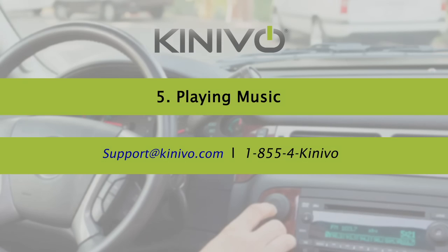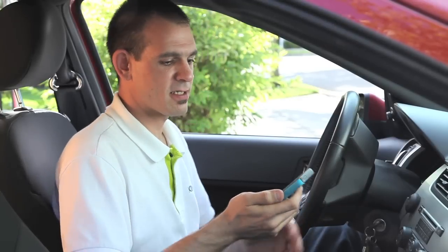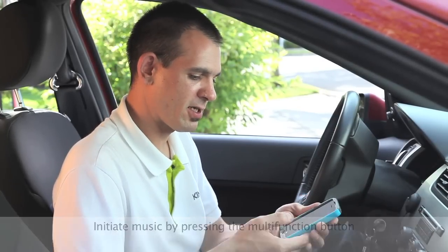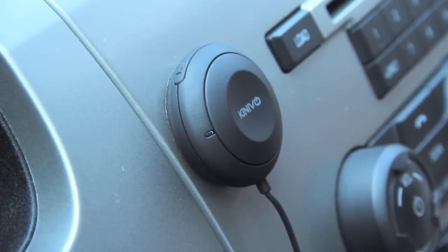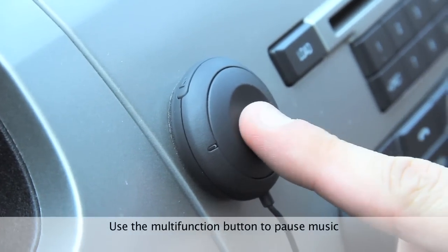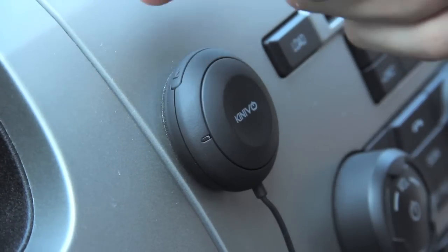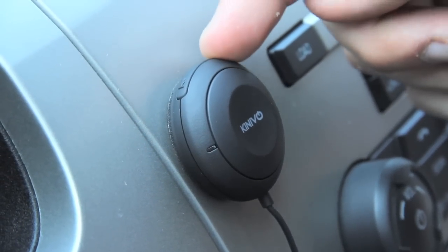Now let's listen to some music. Since I've paired and connected the BTC450 with my phone, I can push play on my device and the music will automatically start playing. Using the BTC450 controls, I can push the multi-function button to pause music and then press it again to resume. To rewind a song, press the skip back button, or press the skip forward button to advance.